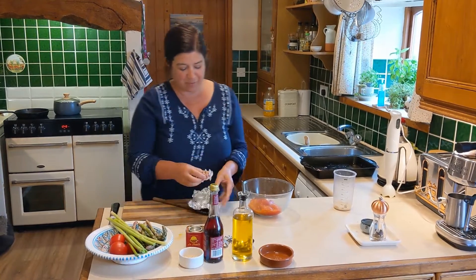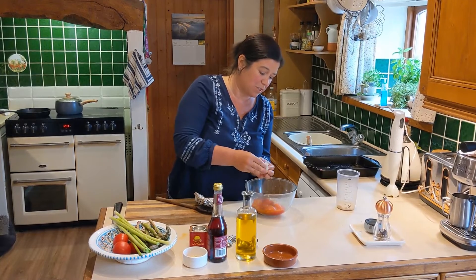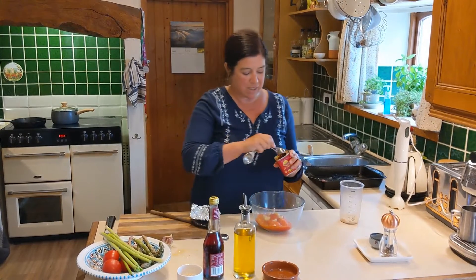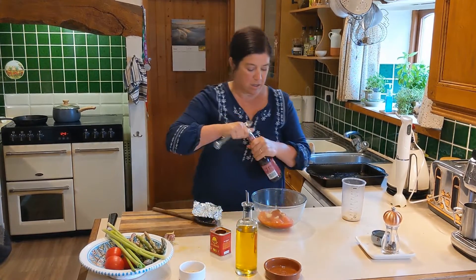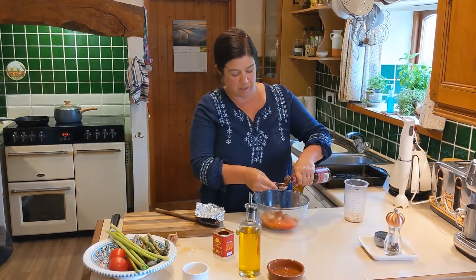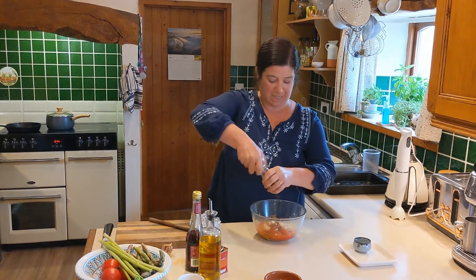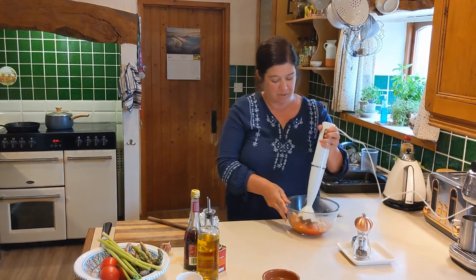Put your garlic in — you should be able to just squeeze out however much you want to use. I like garlic so I use a lot. One teaspoon of mild paprika, two tablespoons of red wine vinegar, and two tablespoons of olive oil. Season with salt and pepper and blend to a chunky sauce.